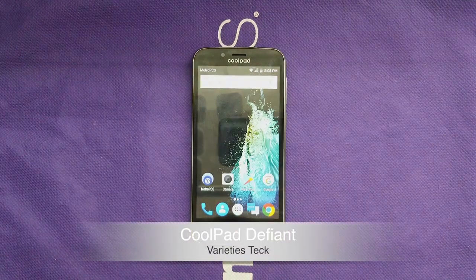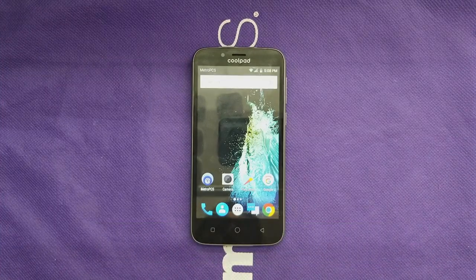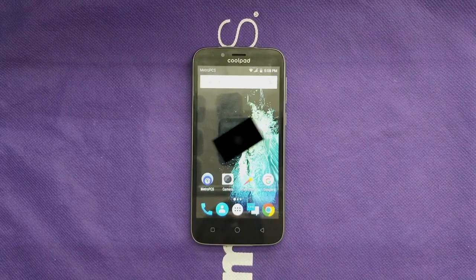If you are on a budget and looking for an affordable device, maybe the Cool Bad Default will be one of these phones for you. This is Variety Stick and this is the full review for the Cool Bad Default. This phone should be available in MetroPCS and T-Mobile — without any further ado, let's find out.